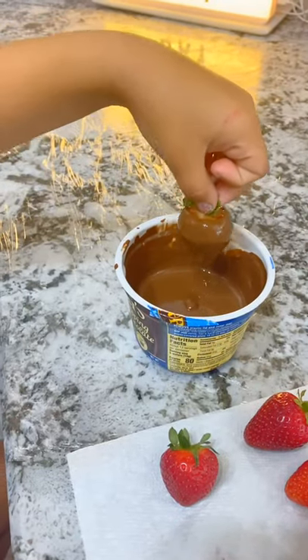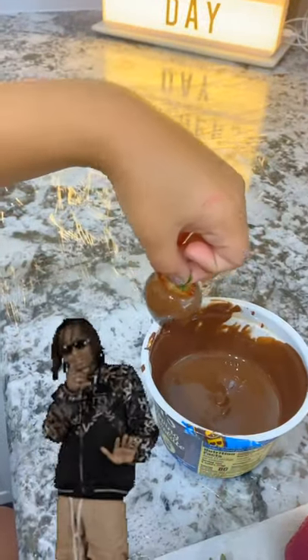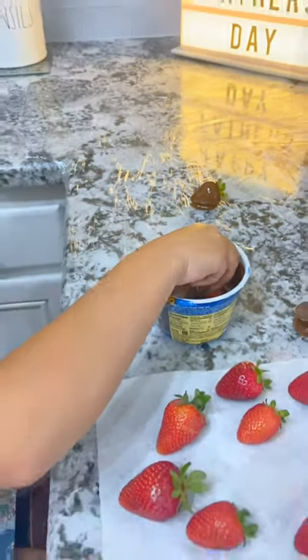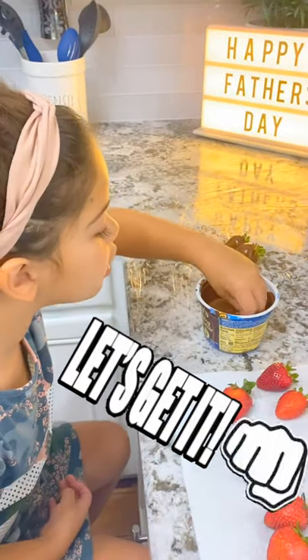After when I mix it, I'm going to let the chocolate drip off and put it on the plastic wrap. So now you're going to keep on just repeating. Make sure you work quick so your chocolate doesn't harden up.